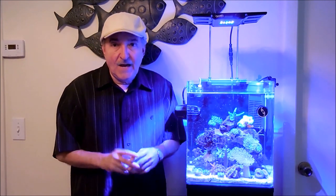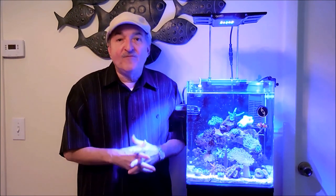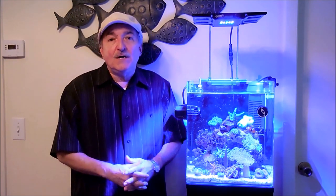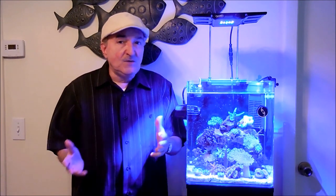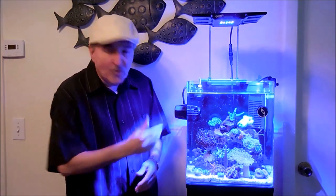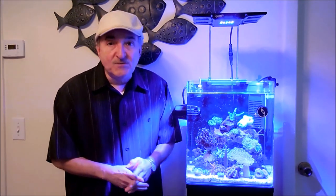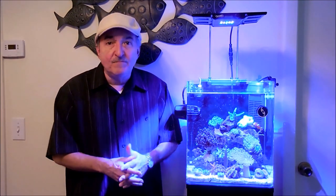It's a soft coral. It has little pipes, that's why it's called an organ pipe or pipe organ coral. They are very easy to keep. The water flow is either low to medium, and when it comes to the lights, low to medium lighting. You can place them in any part of the tank and they'll do fantastic. They are known to actually spawn within an aquarium, and they come from the Indo-Pacific region.